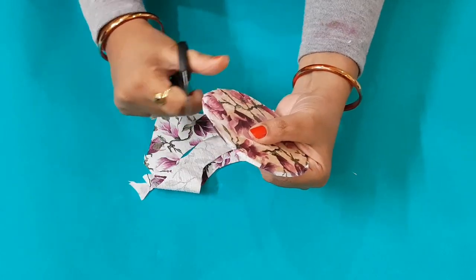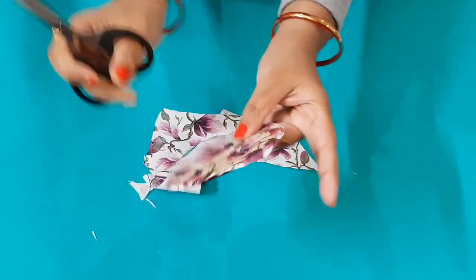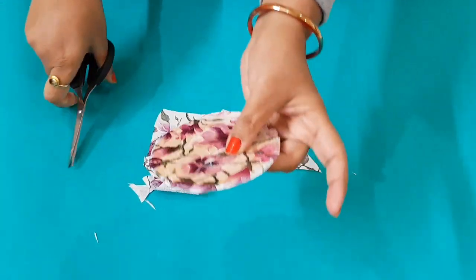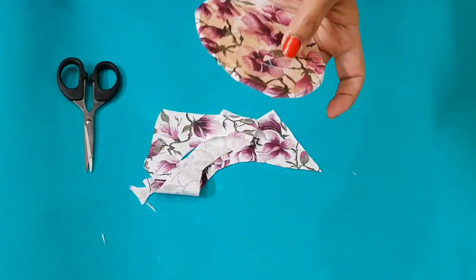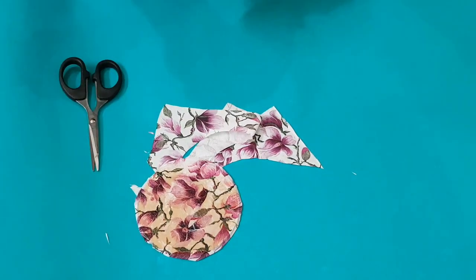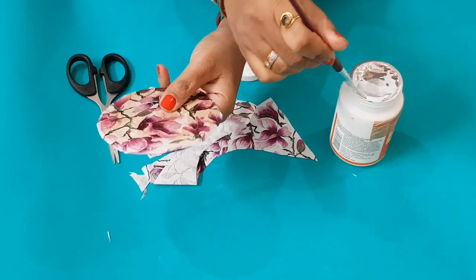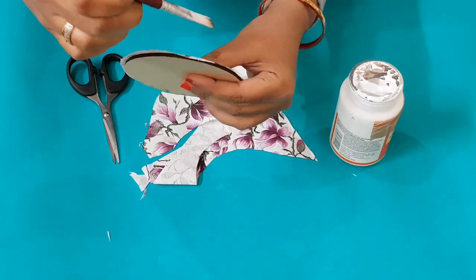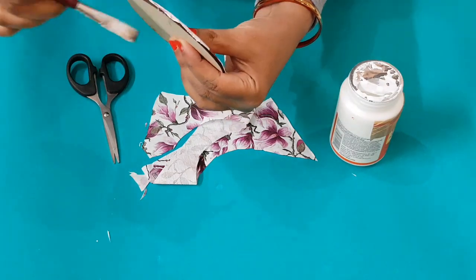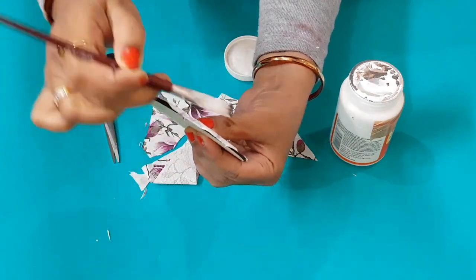I will cut it in a round shape, cutting from the corners. Then I will place the cut tissue properly in the corner of the coaster and fit it neatly.